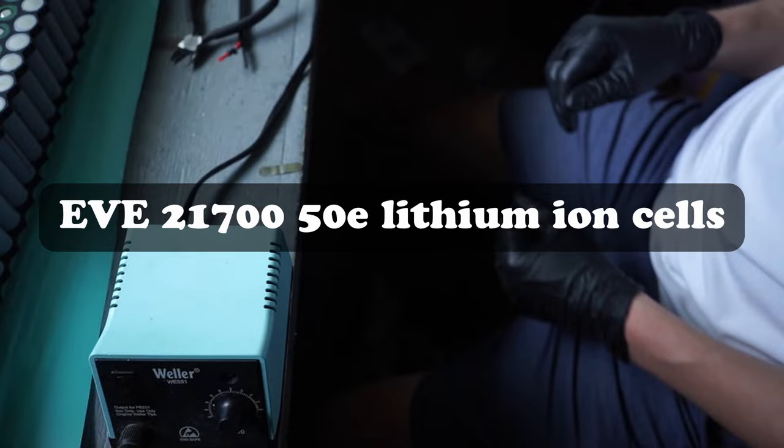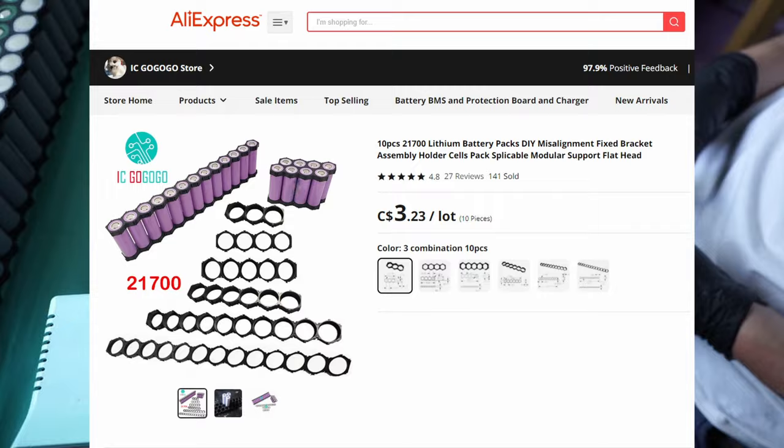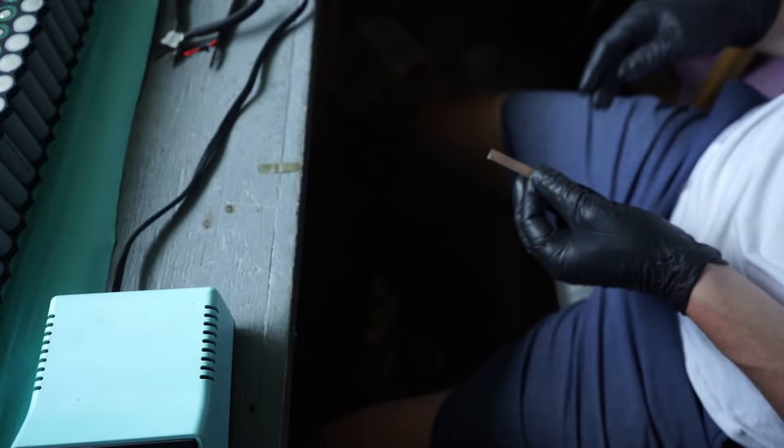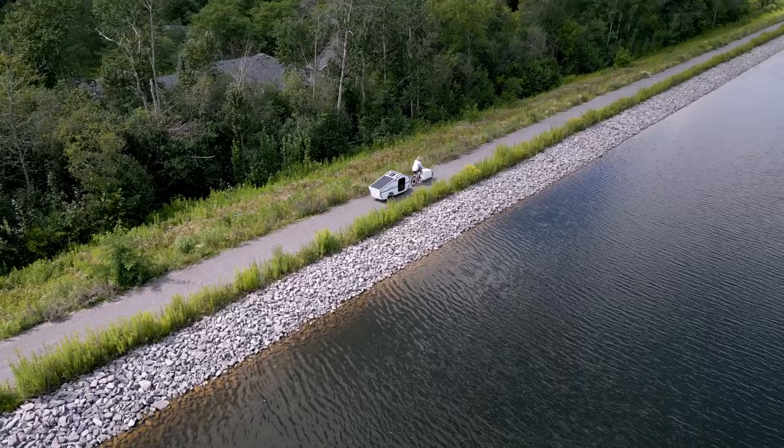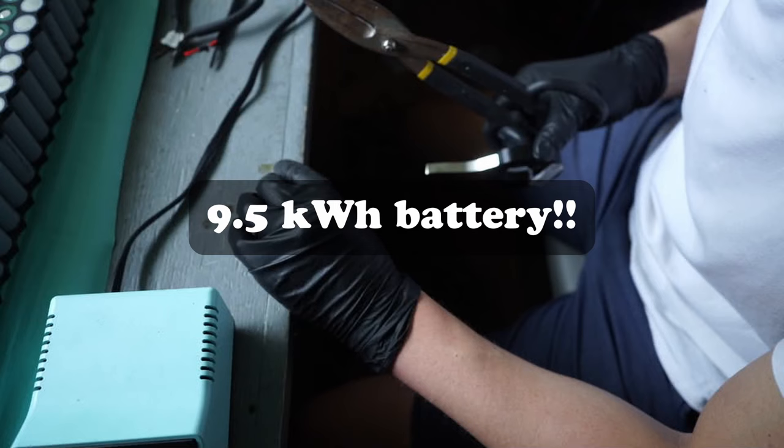It's time for the big battery build at last. I am using EVE 50E cells that I bought directly from the factory in China. I also bought cell holders for the 21700 cell size, and I've arranged the cells into a rectangular pack that is 20 in series and 28 cells in parallel, which amounts to about 137 amp hours at 72 volts, or a 9.5 kilowatt hour battery pack.